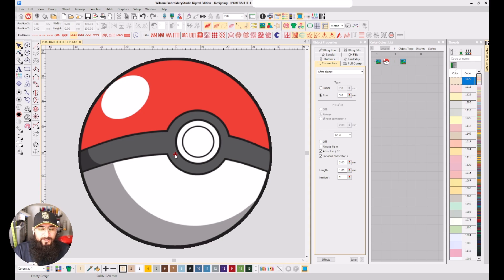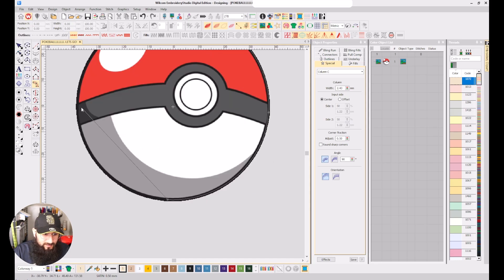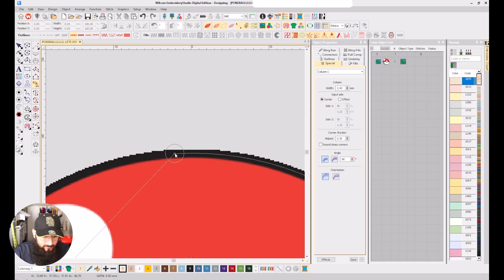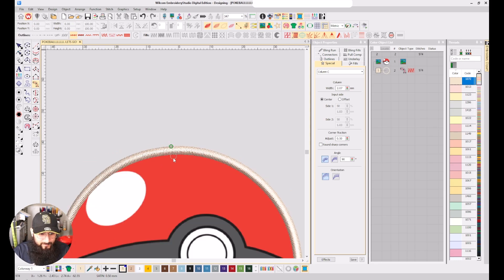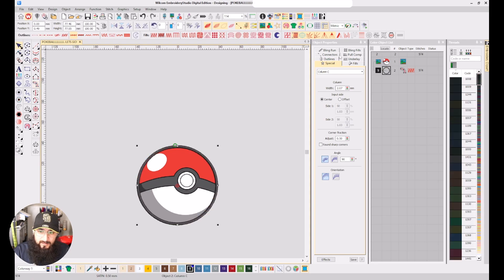I'm going to start with the circle border, then make our outlines, and work from the back to the front. For our circle border, we're going to click Column C. We're going to right-click — because remember, right-click is for curves, and that's what we need to make this circle. Hit enter, pick how thick you want it, and change that to black. Connector jump.